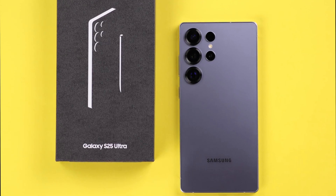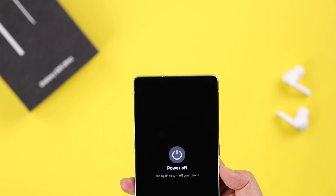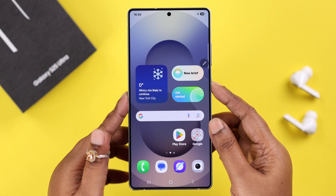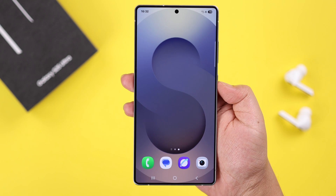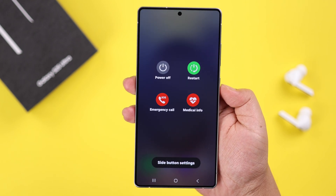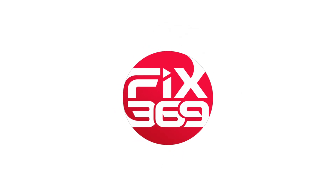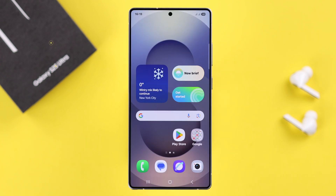You got your hands on the brand new Samsung Galaxy S25 or S25 Ultra and maybe you're wondering how to power off your phone. Also, if you're thinking you don't want Bixby or Gemini popping up every time you press the power button, we are going to show you how to shut down your S25 and set the power off menu on the power button. First, make sure your device is unlocked.